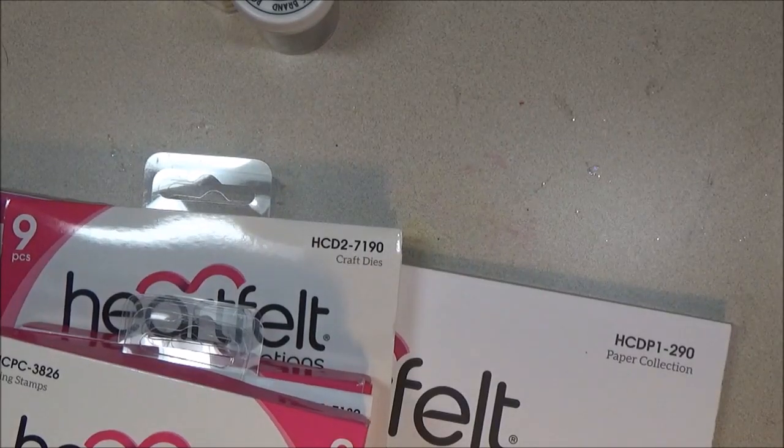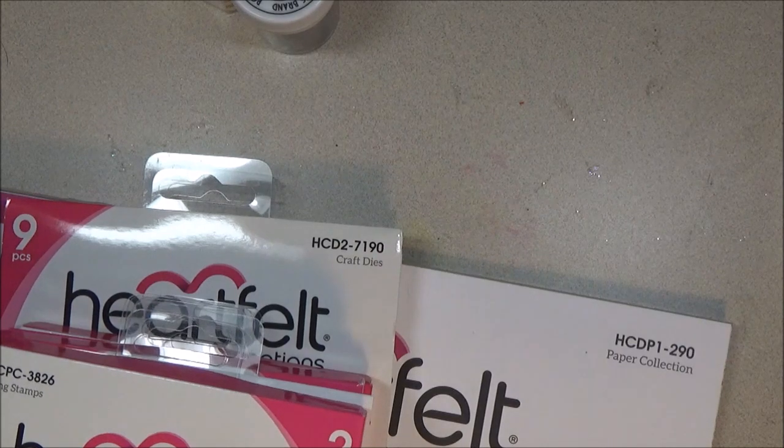Hello everyone, this is Shishi. Today I am coming on to share with you my project for Saturday Morning Crafts, hosted by Betty who goes by Scrap Passion 01 and Markeisha who goes by Sweet Papery Treasures and a host of other ladies. I'll link their channels in the description box below. We come on every second Saturday of the month to share with you our projects to inspire you how we use our dies.